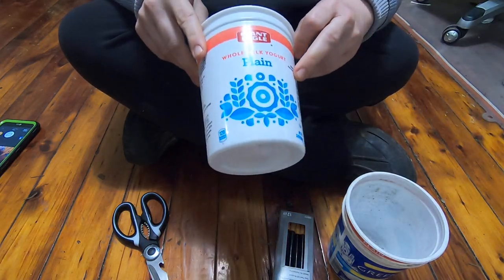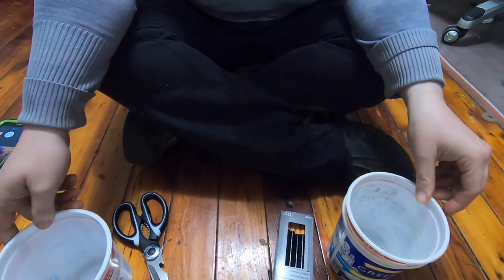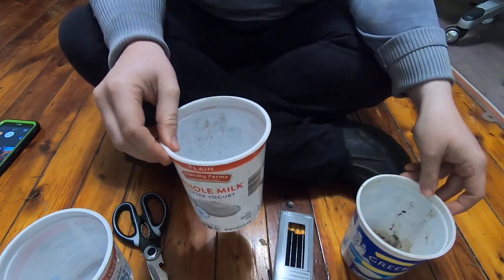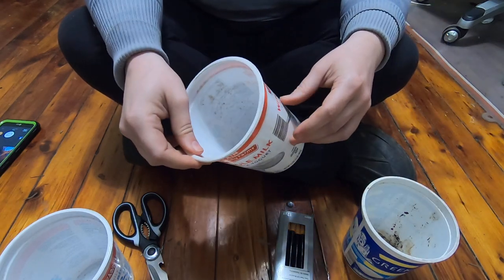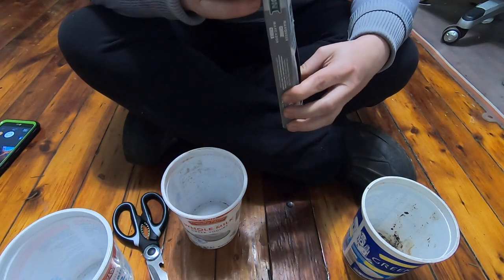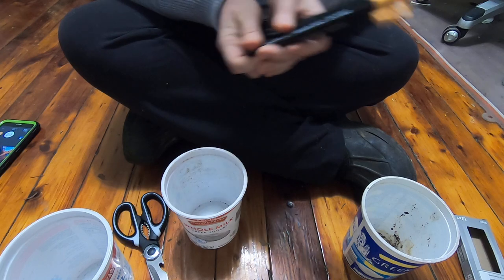I thought I would do a quick video on how the plant markers that I am using on a regular basis are made, so that you can get an idea of what I've been using in the pots.